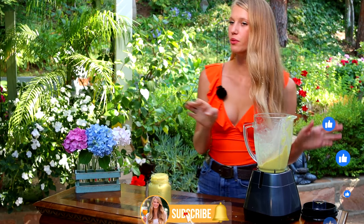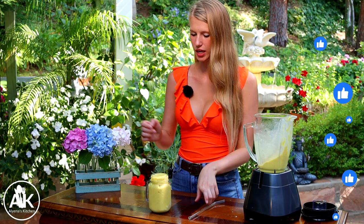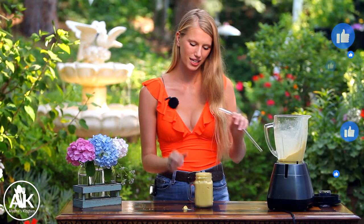This is a really thick smoothie, and if you don't want it as thick you can always add more milk, or only freeze the pineapple or the banana — that will make it less thick. But it's great because it's so nice and cold and refreshing on a hot day like today.